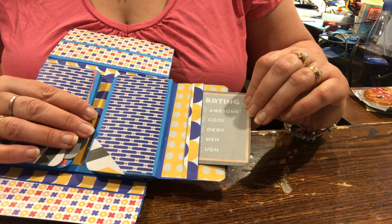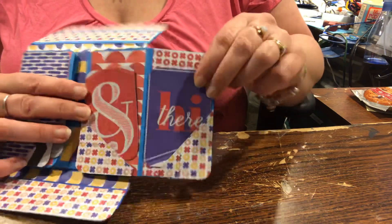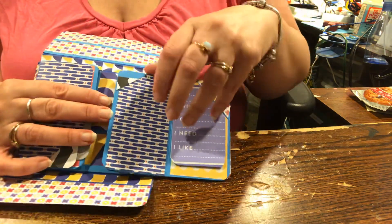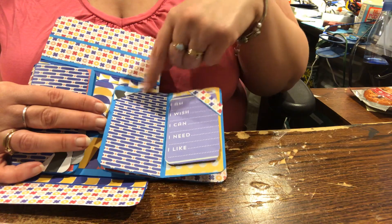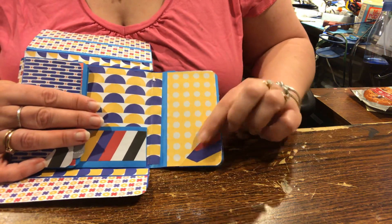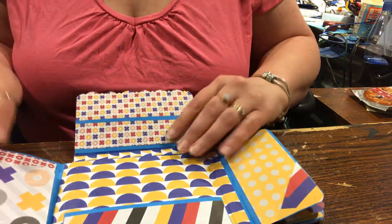This side kind of emulates the other side, so you flip it out and it's rated awesome, cool, okay, meh. There's that, this one says 'hi there,' there's an ampersand, and then 'I am, I wish, I can, I need, I like.' Here's a little red card, a little pocket, actually it's a corner photo corner that you can tuck a picture up under. Here's a corner pocket, a little corner band, and my favorite. Then this has a little corner pocket, and there's this pocket to put photos in.